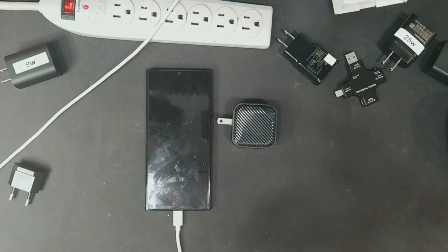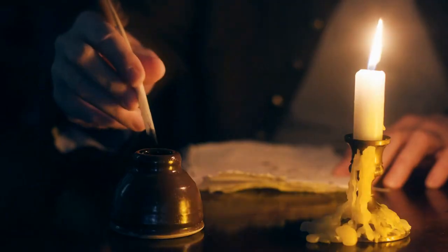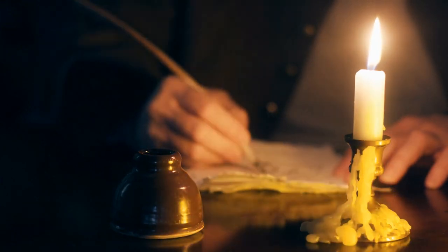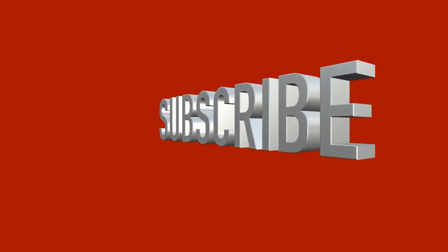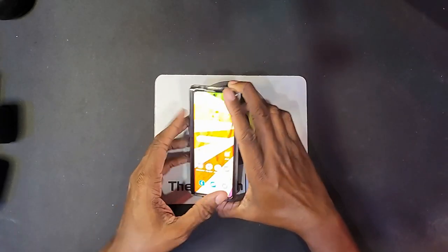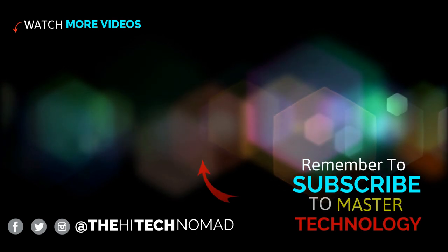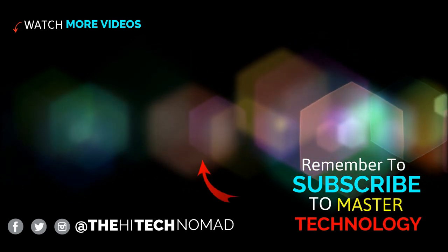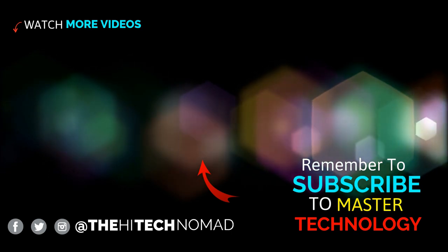If you now understand wattage and adapters better than you did before, please hit the like button and leave a comment below — let me know what the aha moment was. Hit the subscribe button. I'll be getting the Galaxy Z Fold 3, Flip 3, Galaxy Watch 4, and Galaxy Buds 2 soon, with videos coming on all of that. We really appreciate all your support. Until next time, this is Ormond Beckles, aka the High Tech Nomad, signing out.